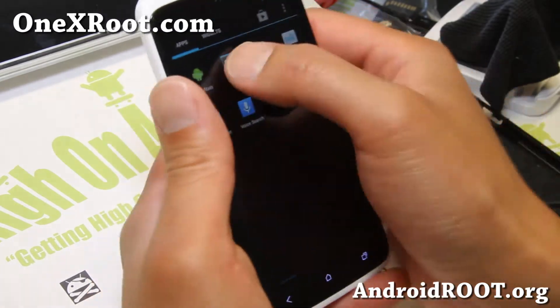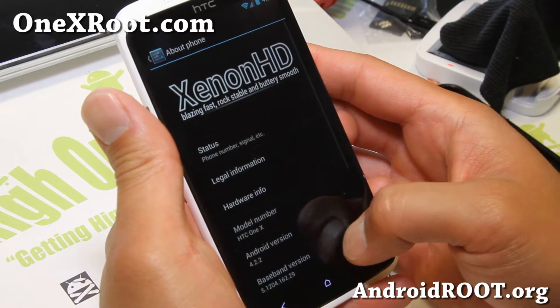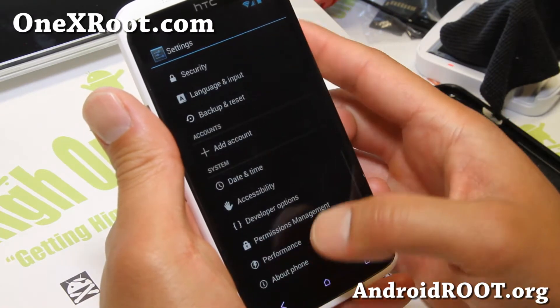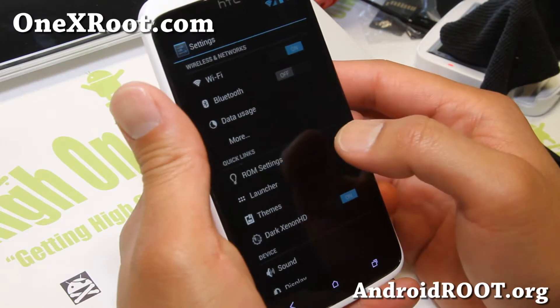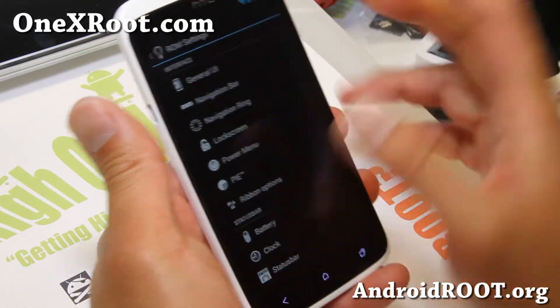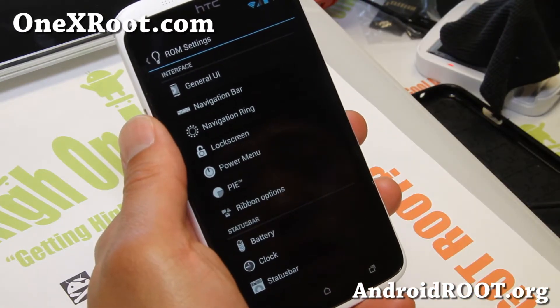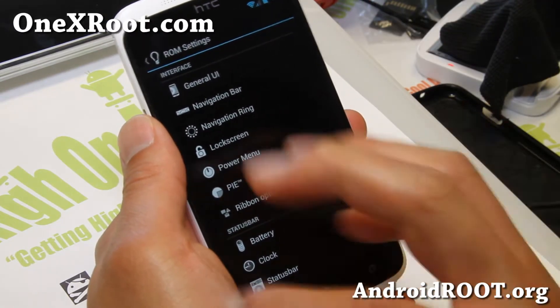This is an Android 4.2.2 AOSP ROM — Xenon HD Buttery Smooth, another great AOSP Android 4.2.2 ROM. You'll get ROM settings similar to AOKP ROM control, if not nearly identical, for most of the stuff.